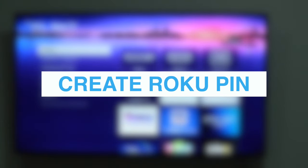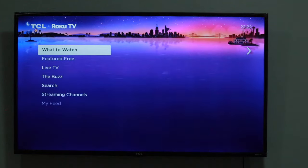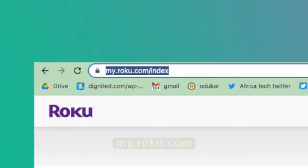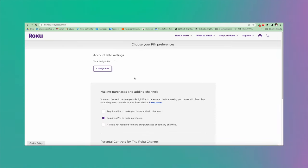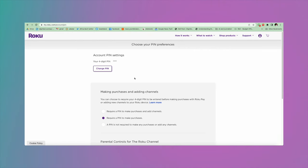To create a Roku pin, simply log in to your Roku account using a web browser. Enter my.roku.com on your smartphone or computer. Log in with your email and password, then under pin preferences, click on update. If you don't already have a pin, you'll see a form where you can create a four-digit pin. Enter something you can remember but that isn't easy to guess.